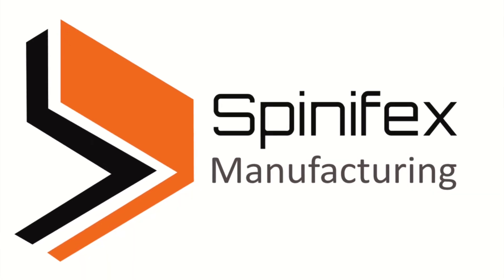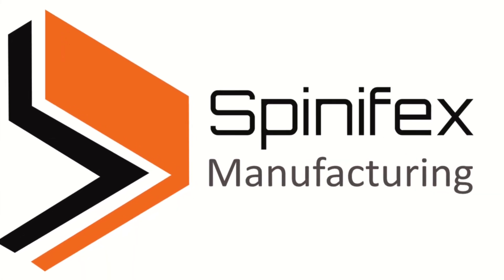To find out where to get your hands on the power panel, go to spinifexmanufacturing.com.au.